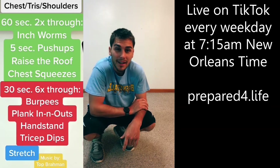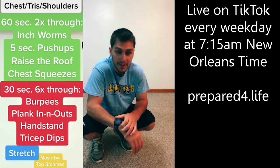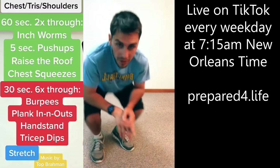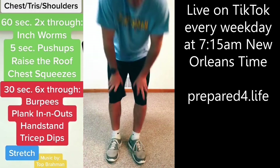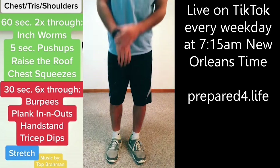Let's get going working out those pushing muscles. The only thing you might need is a chair or a table or a stool to do some tricep dips. You can do them on the floor as well — I'll show you how. Ready for the workout? Let's get it going.